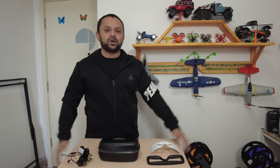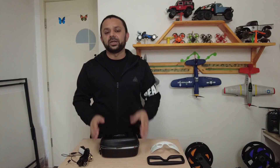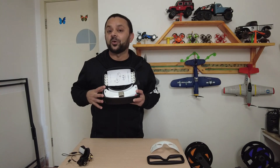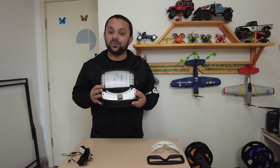Asalaamu alaikum and greetings. Alisha Amal here, and welcome to another video review. Today I'm going to give you a complete review of the all-new Skyzone SKY04X OLED FPV Video Goggles. I'll give you a closer look, talk about its features, and then we'll go out and fly some FPV using these video goggles.